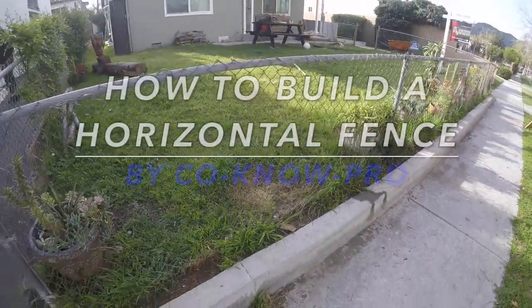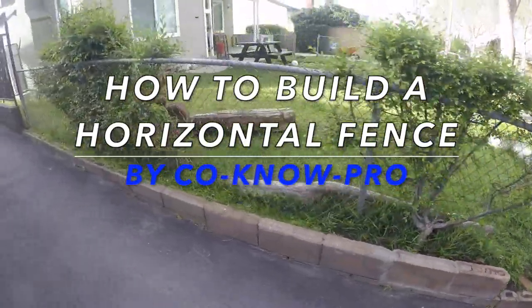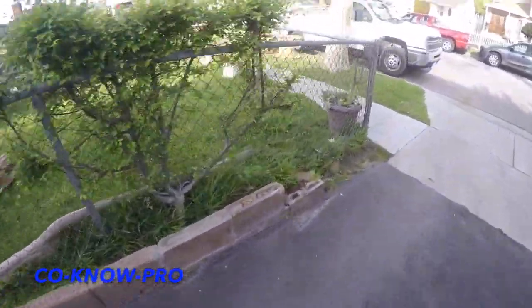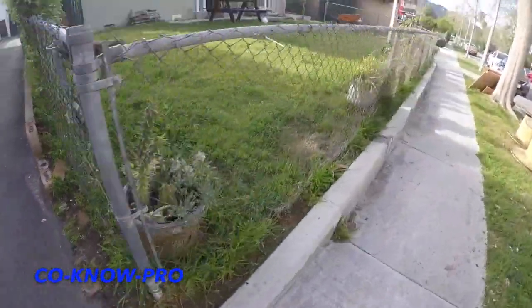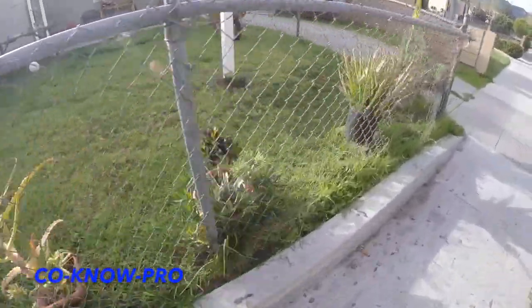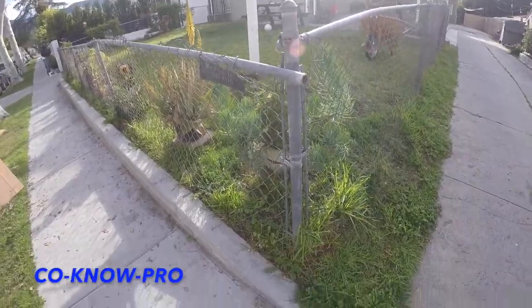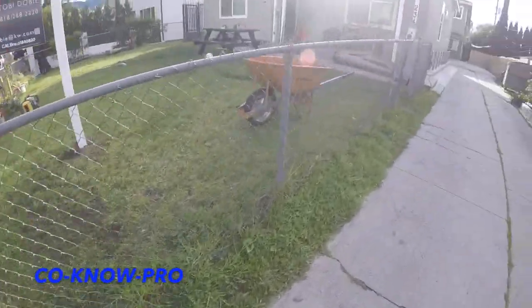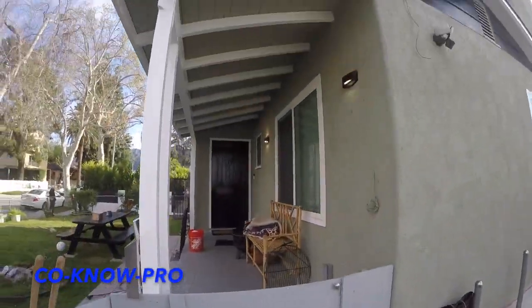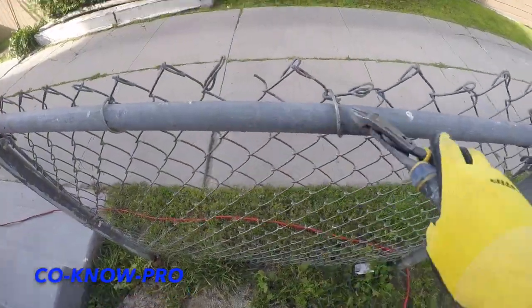Welcome back to our channel Kono Pro. In this video we're gonna be building a fence — replacing that old chain link fence and throwing in a new horizontal dog-eared fence plank fence, but we're cutting the dog ears off so it's gonna have a really clean, cool look. We're gonna paint the fence at the end, but you can also stain it or leave it clear coat. We're also installing a redwood cap on top of the fence, so stay tuned.